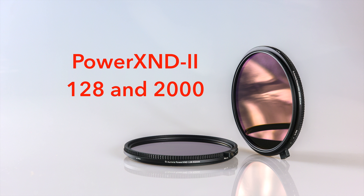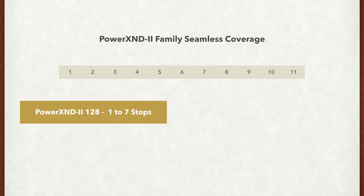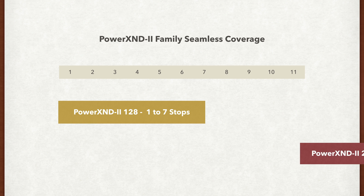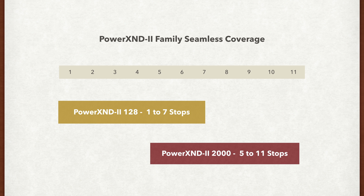We're proud to introduce the second generation of our well-regarded Power XND 2000 variable neutral density filters. The new version is packed with new features based on core technology developments from the past two years. The Power XND 2 family consists of the Power XND 2-128 and the Power XND 2-2000, which cover one to seven and five to eleven stops — a full coverage of eleven stops.